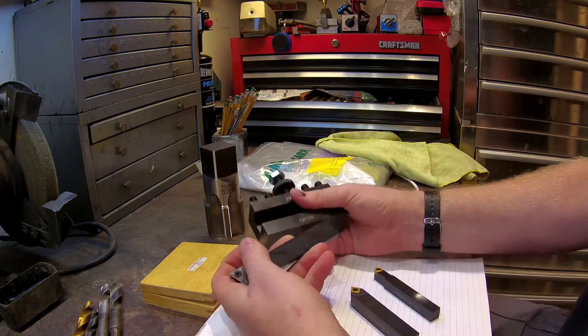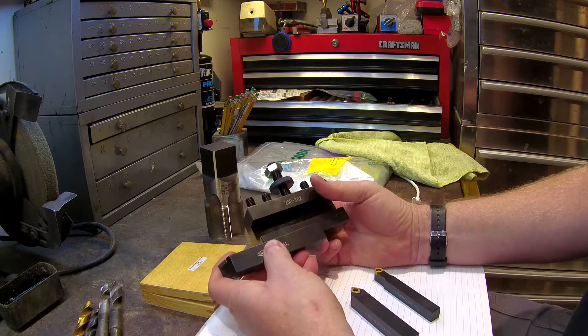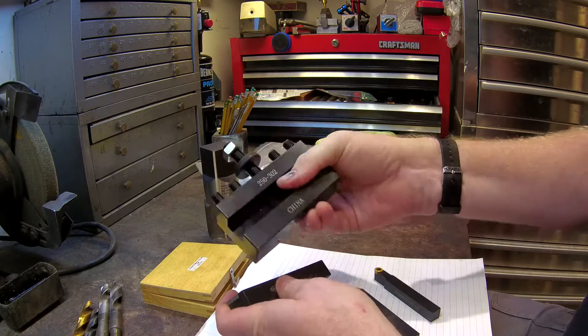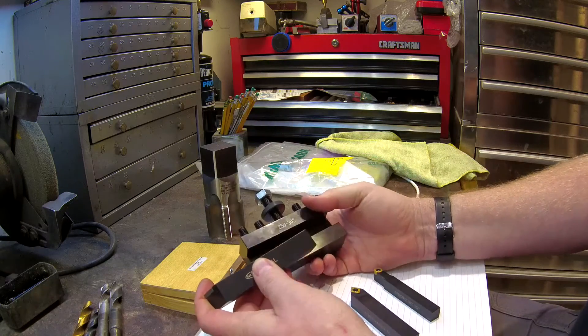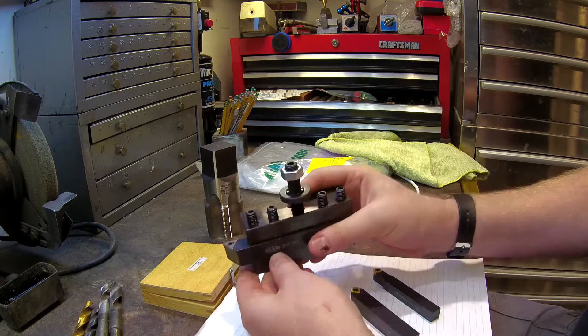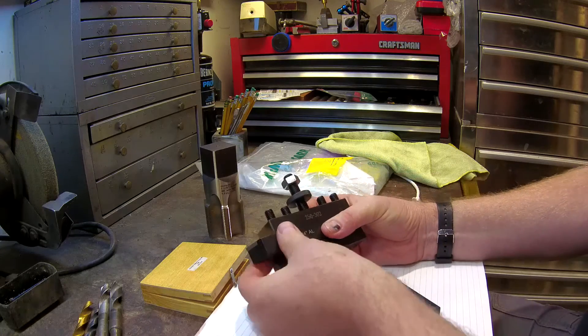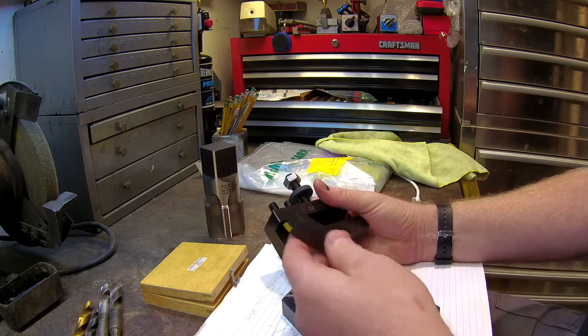Hi, this is Dudley Toolride and welcome to my channel. This project will be an adapter plate for a CXA quick change tool holder. The CXA quick change tool holder's maximum capacity is three quarters of an inch — it holds the cutters just fine, with a little bit of overlap but no problem other than that minor overlap.